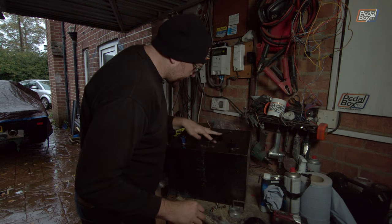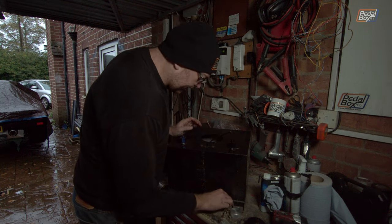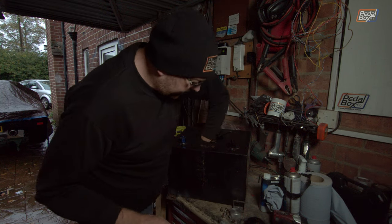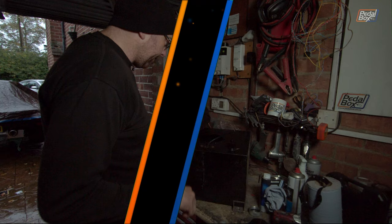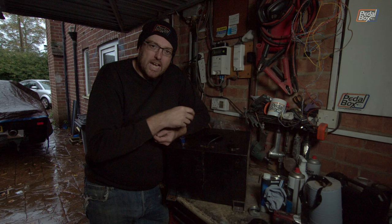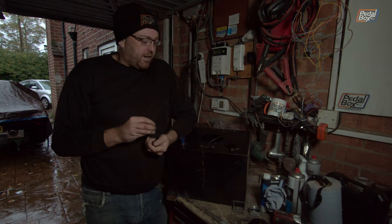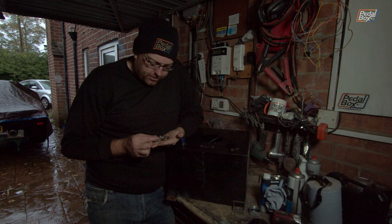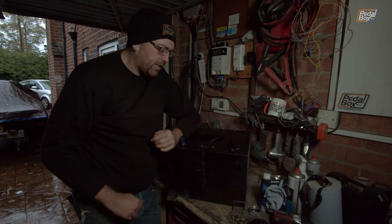So we've got 12 bolts in total. We're definitely going to have to get some new ones because I don't particularly want these rusty heads inside the tank, dropping little bits of rust in and relying on the filter to extract them. That's a bit annoying — we might have to get some stainless ones to replace those.